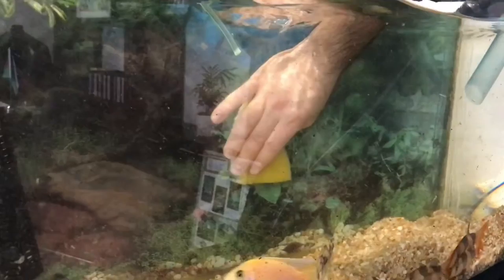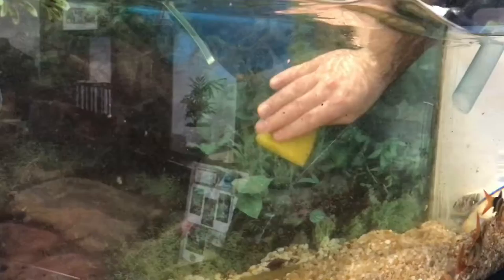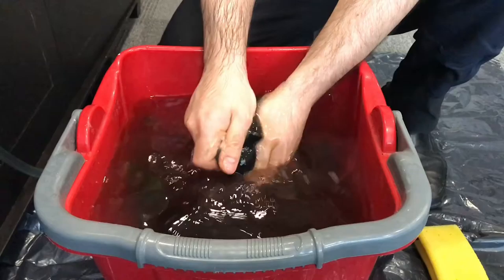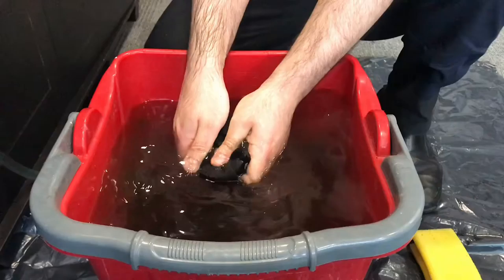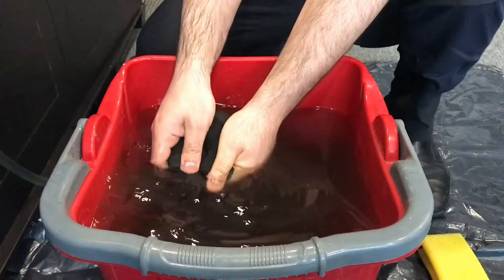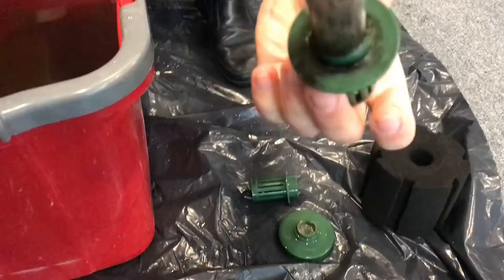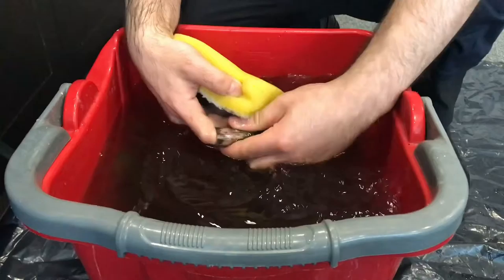You can use this to clean the filter and accessories — scrub nicely, everywhere, all the sides and corners. Do not do it too fast or hard because your fish will get scared. I am collecting the same water which I removed from the aquarium. This water is safe to use for cleaning the filter and accessories. If you use new water, all the beneficial bacteria from the filter can die — to avoid that, you have to use the same tank water to rinse the filter and accessories. That's really advisable.